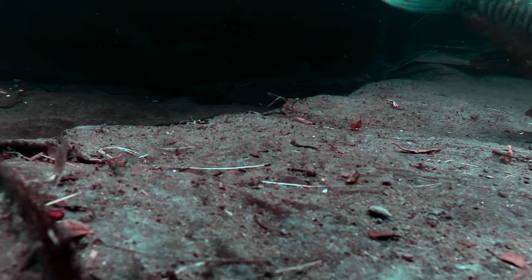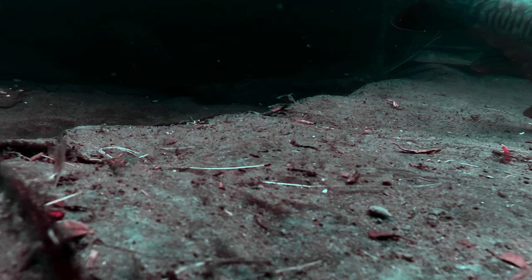Anyway, in future episodes and clip videos I'll show you more of the underwater filming. It's really good to be able to get a look at the fish again. See you next time.